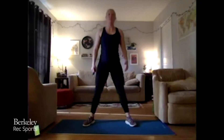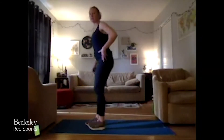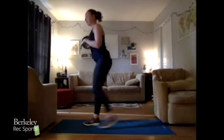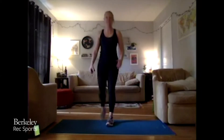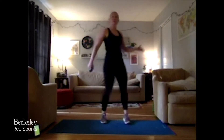Three more — three, two, one. Let's go into some reverse lunges, stepping it back, making sure that front knee is over that ankle and you're getting that stretch in that back hip flexor. Four more — four, three, two, one. Bring it up for some hip openers, just rolling it around back and forth.